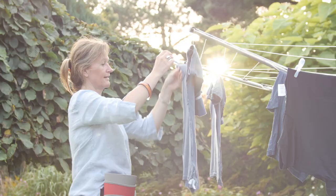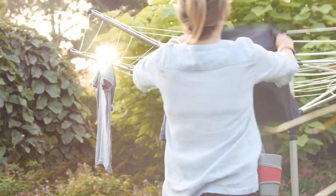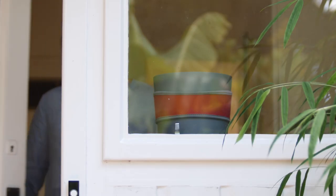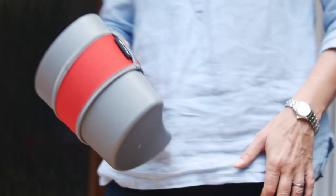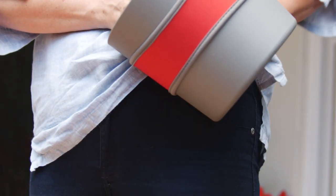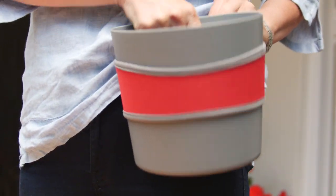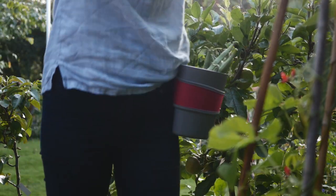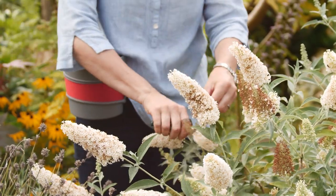Hip Trug can be used for a variety of other tasks around the garden — why not use it for pegs while hanging out your washing? Keep Hip Trug by the door, ready for action. It's available in a choice of two sizes, so there's the perfect size for the task at hand. Pick up a Hip Trug today and enjoy easy deadheading and harvesting.